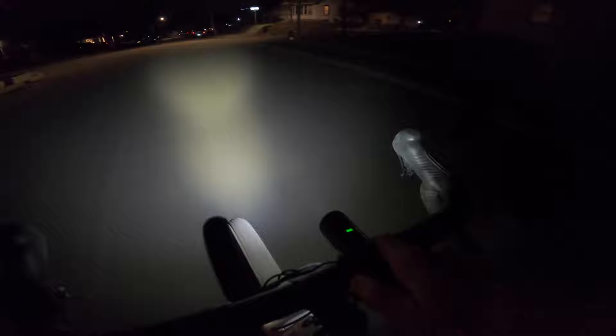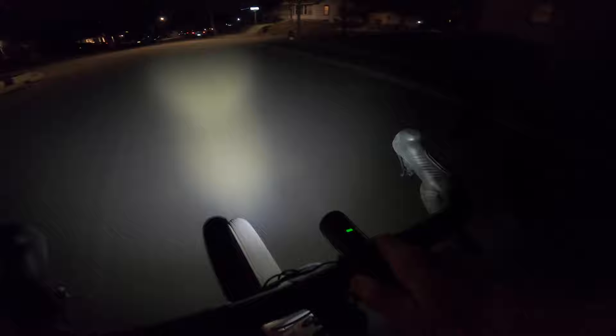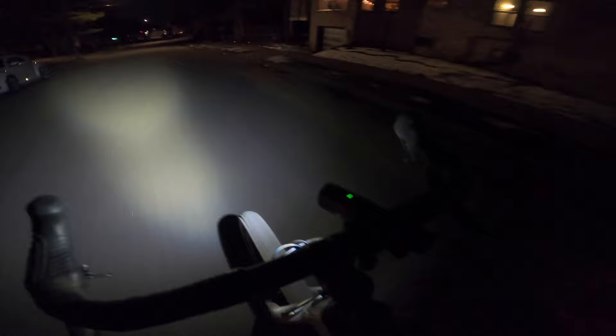Another nice feature is the battery indicator light, which showcases how much battery life you have left. The light has held up during winter riding and commuting through rain, snow, and everything in between. The Fenix BC21R has proved to be a worthy addition to the cockpit.